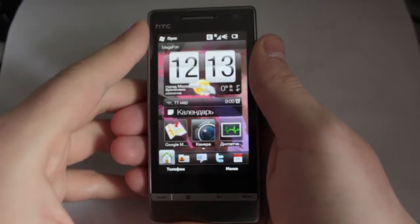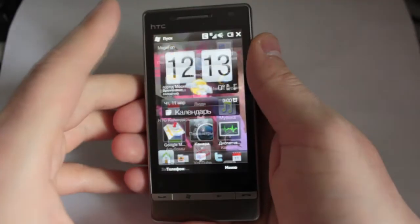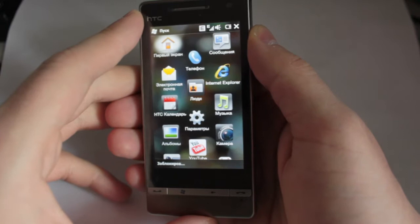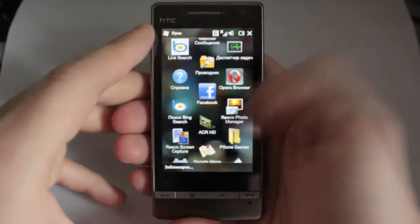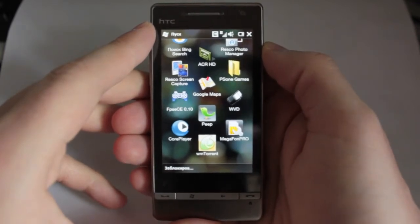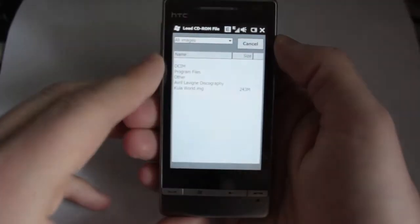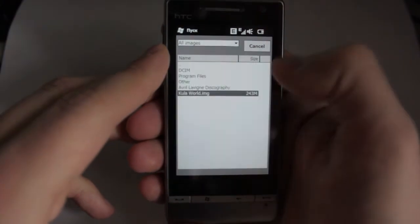Hi guys, today I would like to make some kind of review of your emulator, and I will be reviewing it on my Touch Diamond 2 — it's an HTC phone as you can see. I've got a few problems with it, so I would like to discuss them and explain. So let's start. I've got the latest version, 10, and we'll be playing today Cooler World.